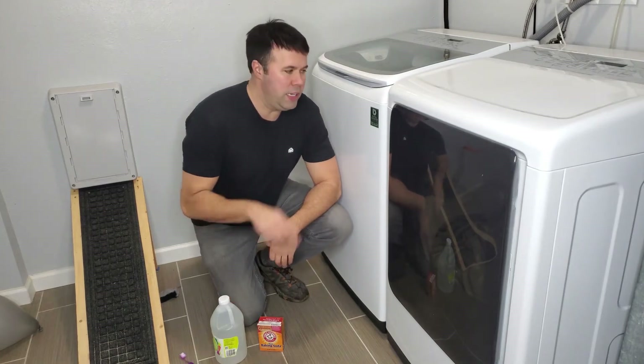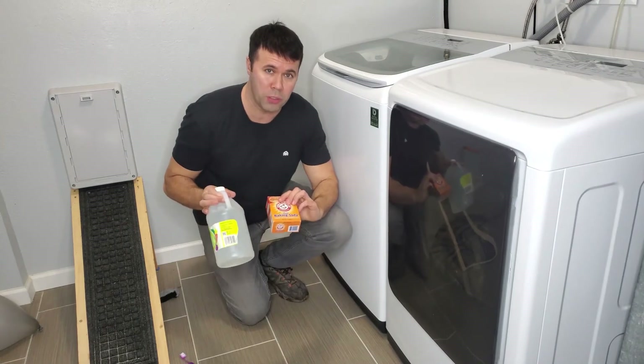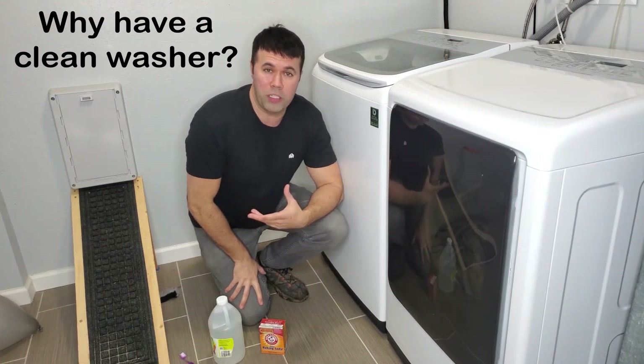Hey everyone, today I'm going to show you how to easily clean your washing machine using nothing more than a few household items. Now, you might ask yourself, why do you want a clean washing machine?